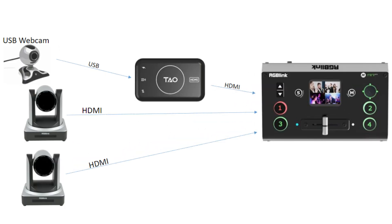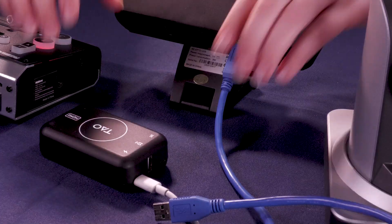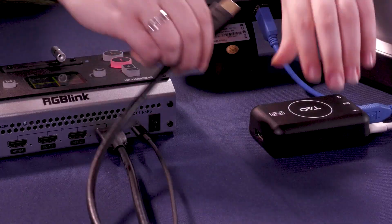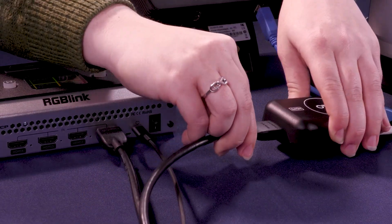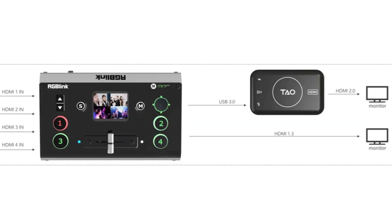For a workflow using the RGB-Link Mini Series and a USB webcam, you can use the TAU-1 Tiny perfectly. Simply take the USB output from the webcam and plug it into the TAU-1 Tiny. Then using HDMI, plug the TAU-1 Tiny into the RGB-Link Mini device of your choosing.